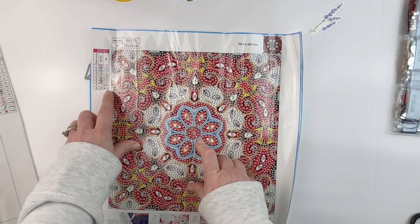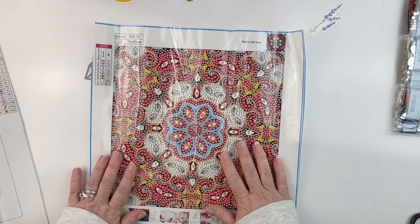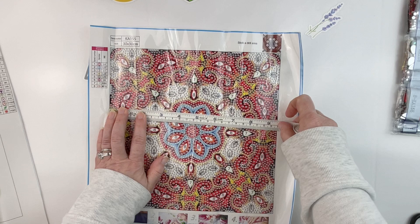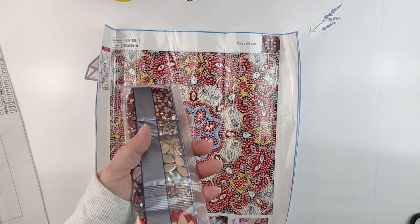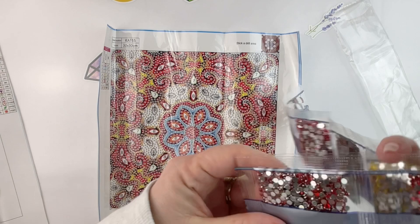We do have codes but they're all special codes, so they may all be special shaped drills — we'll see. Only eight colors, so not very many. Even though this is like a full drill technically, it is a special. This one is sold as a 30 by 30 as well, but it's approximately 24 by 24. This one is also listed at $4.99 on the site.